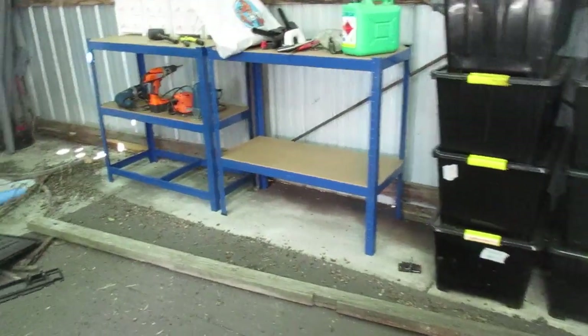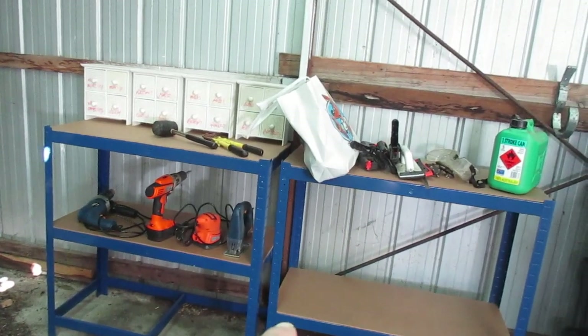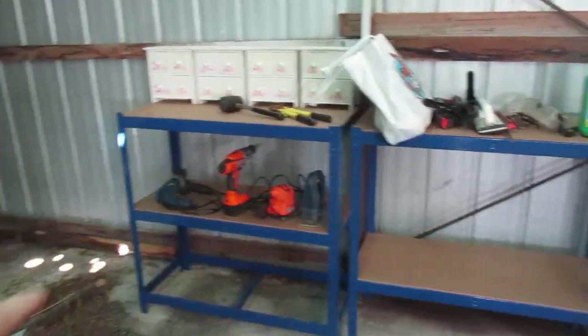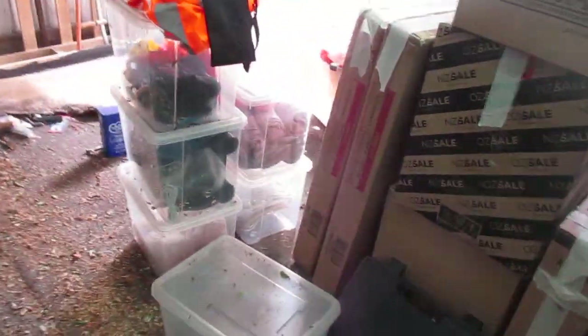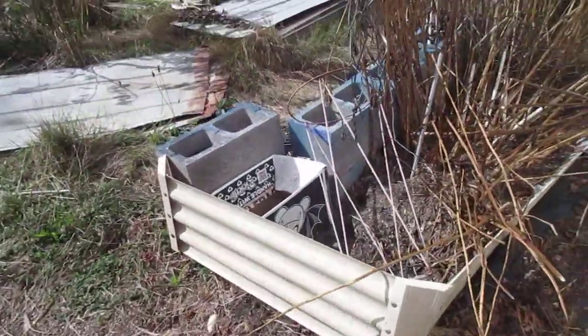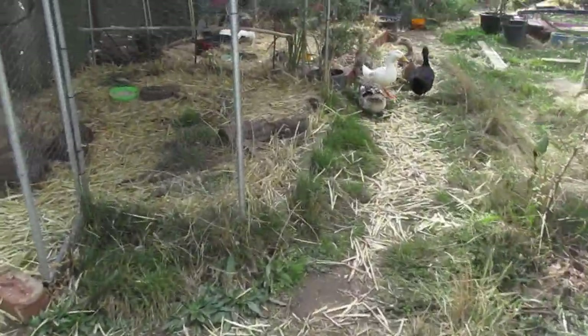I have another shelf like this in the den — I'm using it to hold books. When I get a proper shelf for those books I'll bring that in, and then I'll have two of these. I'm really keen to start working in the shed, building things. When you have animals and you're building things all the time — raised garden beds or whatever — it's nice to have a working area.